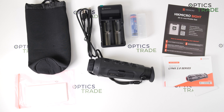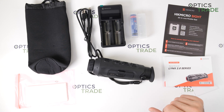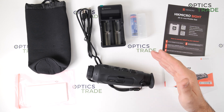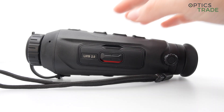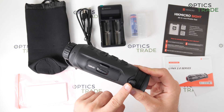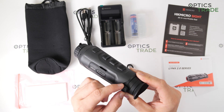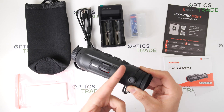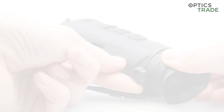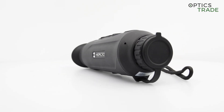Where I see room for improvement: first, no wall charger adapter is included — they follow the same path as smartphone producers, which I really don't like. Second, the diopter adjustment is too easy to move; you will almost certainly change your diopter setting accidentally when putting it in the carrying bag.